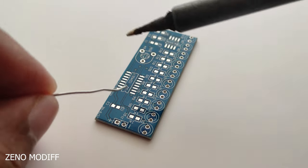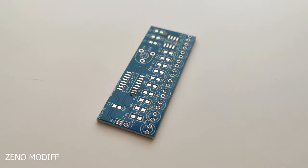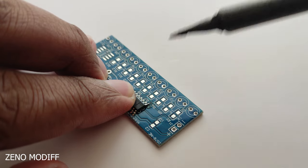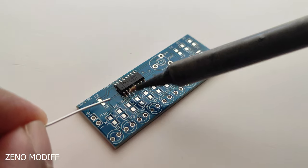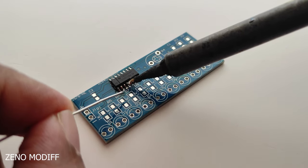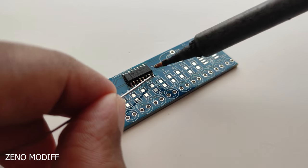For easy soldering, first I tin the pad. Then fix the IC and solder it down after attaching an LED to the solder pads. Then we can solder the LED pads one by one to the PCB properly. It is the best method to solder ICs to the SMD pads.